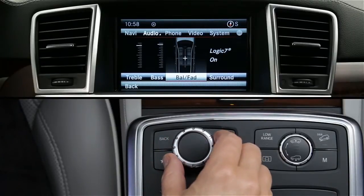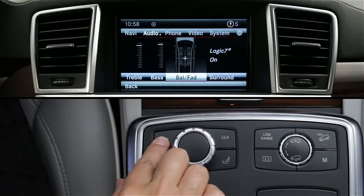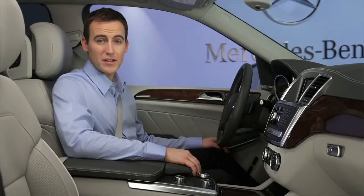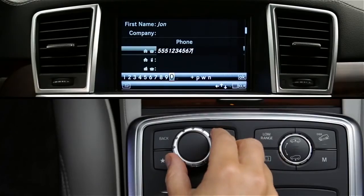Pressing and holding the back button brings you directly to the main screen for the current mode — for example, the main audio screen. When entering data, pressing the clear button deletes the last character you entered. On some models, the clear button is located with a keypad under the handrest.